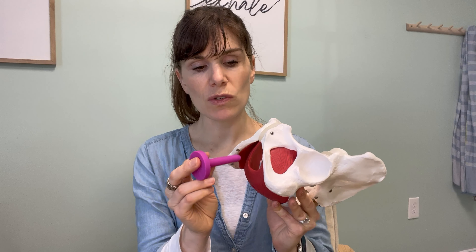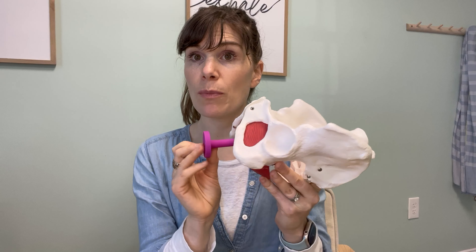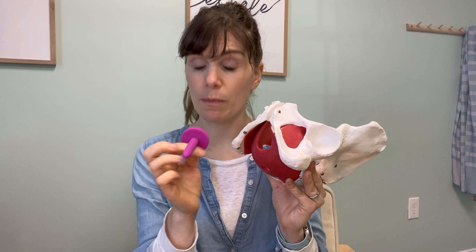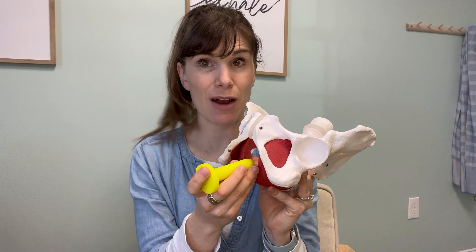So when your body feels ready, you are going to slowly insert the dilator as far as it feels comfortable, which might only mean a centimeter or an inch depth — it might not be very far — or you might be able to fully insert because this size feels comfortable for your body. If this size feels comfortable, you can increase to the next level. But if it doesn't feel comfortable, stay with the smallest size. You're really choosing the size that your body is ready for versus moving on to one your body is not ready for yet.